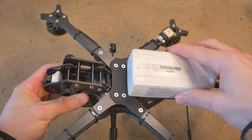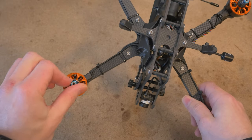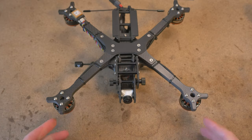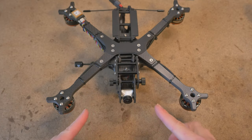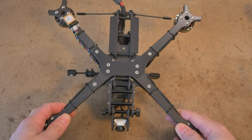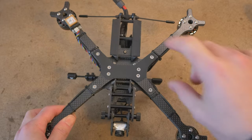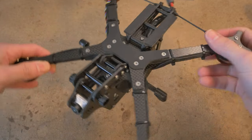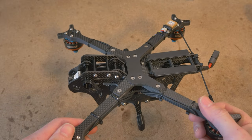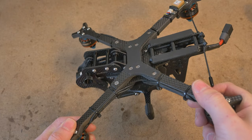Inverted motors allow you to use multiple battery options either lengthwise or toilet tank style. You also get a little bit of a thrust and efficiency boost because the arms are no longer in the thrust column of the propeller. And since the motors are inverted, the propellers don't have to be super widely spaced, and this allows the whole frame layout to be more of a stretch X style — this is still technically a squashed X — but this dimension is still long enough to achieve good stability in the pitch axis, which is really important for carrying heavy payloads so that the motors have good authority to maintain attitude in windy or turbulent conditions.